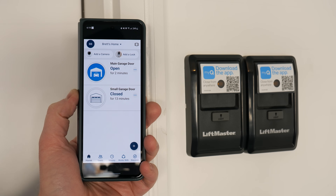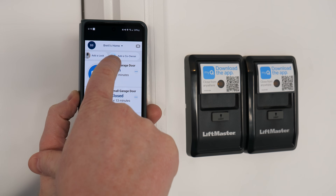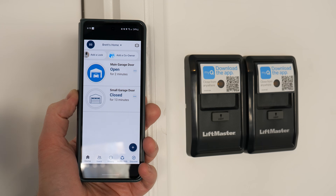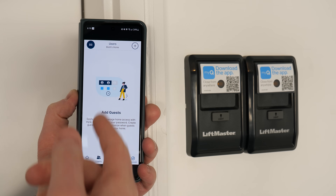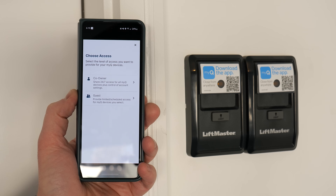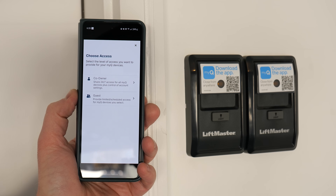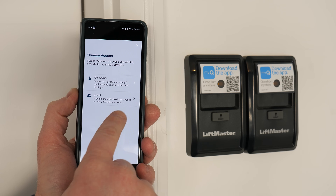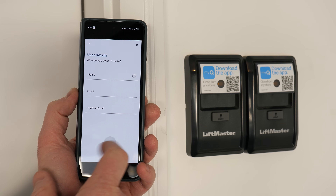There are a few other devices you can add within the MyQ app — you can add a camera, a lock, and up here you can add a co-owner. If you have other family members you want to have access to the garage door from their app, they can do that as well. If you tap on users, you have the option to add guests and users. You can add a co-owner meaning they get 24/7 access for all MyQ devices plus control of account settings, or you can add a guest with limited scheduled access for MyQ devices. You add their email and it sends them a confirmation, then you control when they have access.